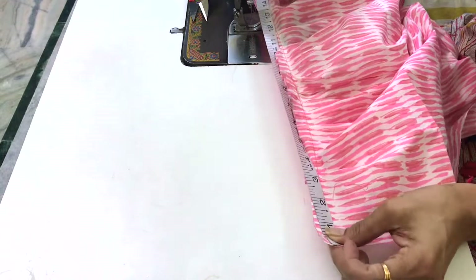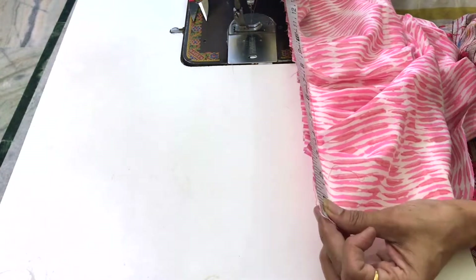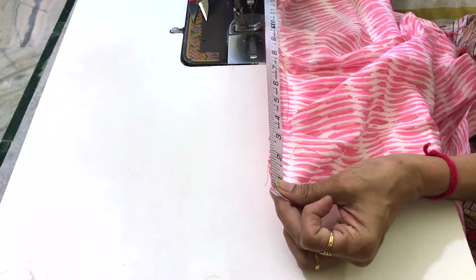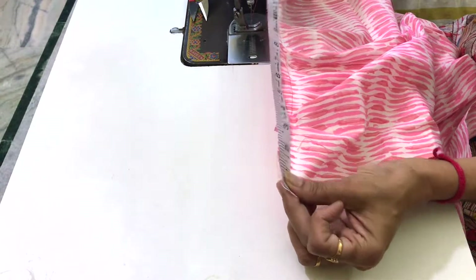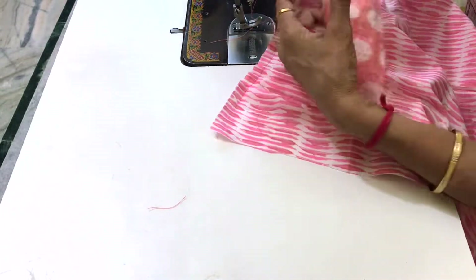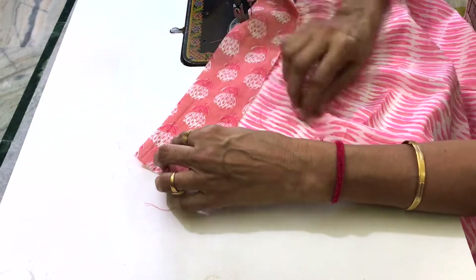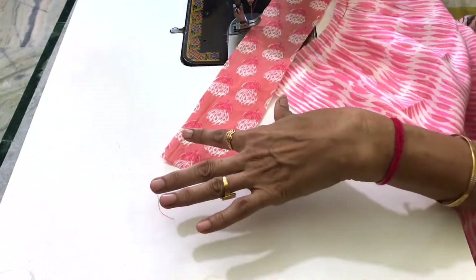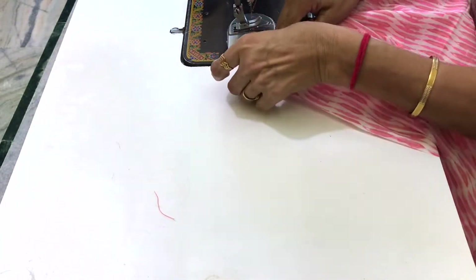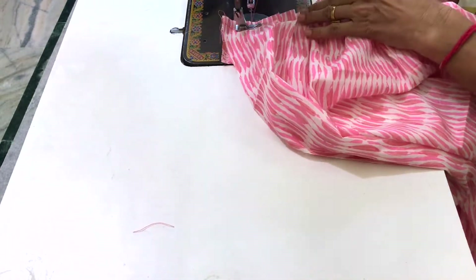The first step is done by the 3rd stage. The 4th stage is ready to go to the 3rd stage. When the 2nd stage is ready, this is the first thing that is finished. We remove the seam allowance and complete the stitching steps.